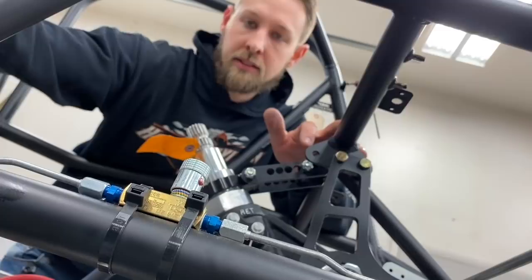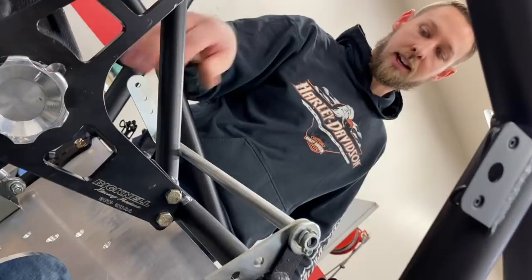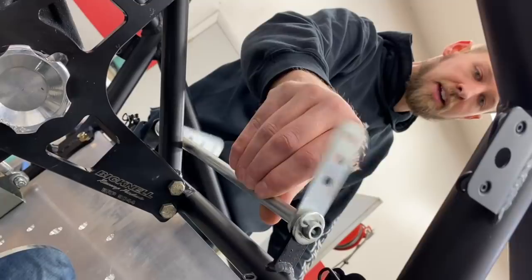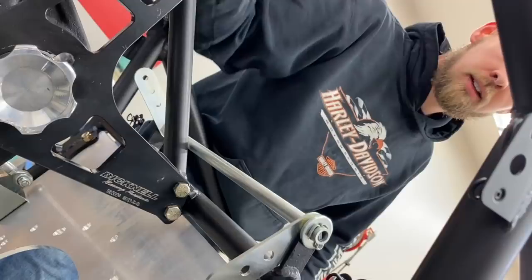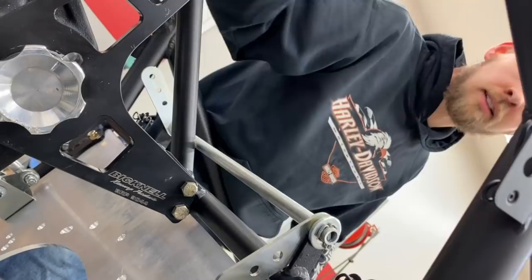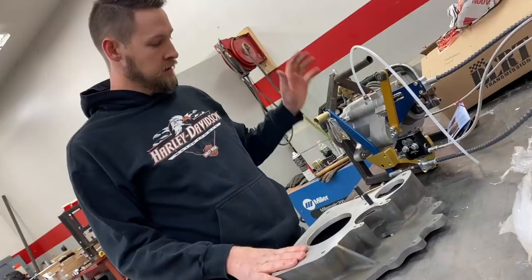The throttle rod came installed in the car, but I took it back out and put grease inside where it runs on the frame. That way it's not squeaking and you've got a nice smooth operation for your throttle pedal. Make sure that when you put it back in you put the washer on the outside before you put the cotter pin in. I like to bend the cotter pin all the way around and cut the ends off.